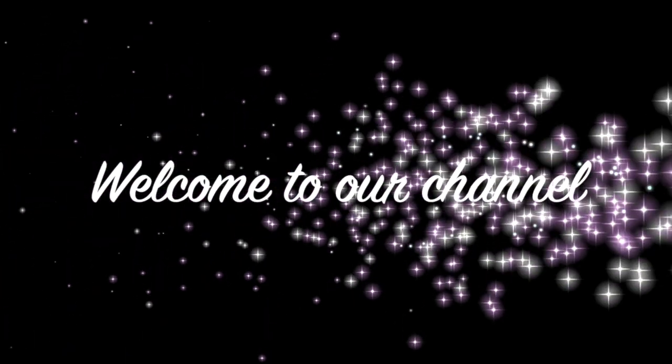Hi guys, welcome back to our channel. If you're new here, this is Fambam NY — thank you guys for joining me. To all the subscribers that are always here, thank you guys for coming back. For today's video, it's requested by one of our subscribers — shout out to Mona Busby — this is for you. It's a little garland that she requested we can hang above the table.